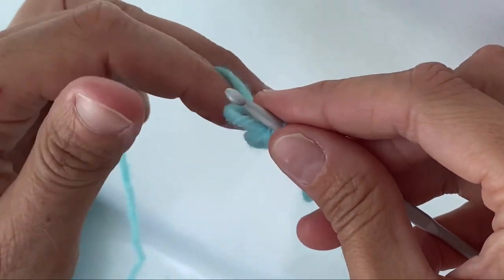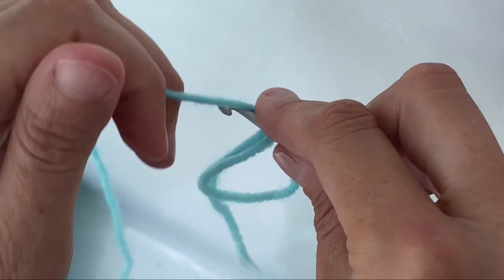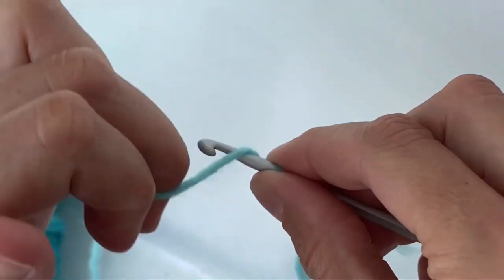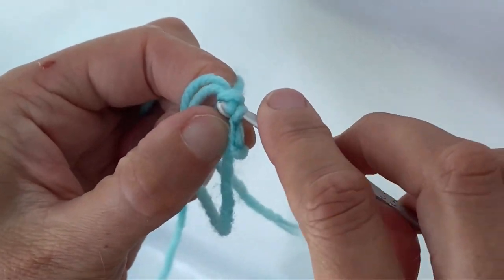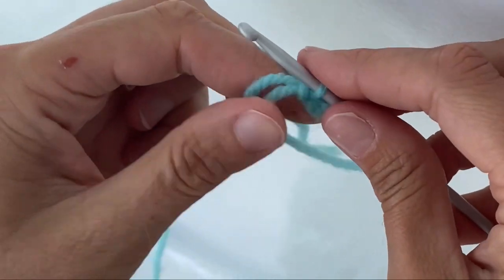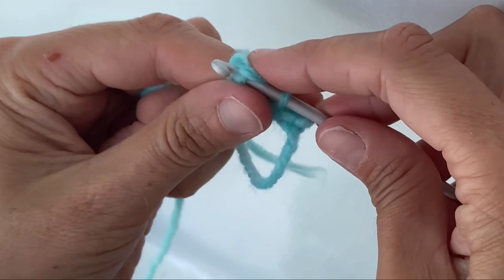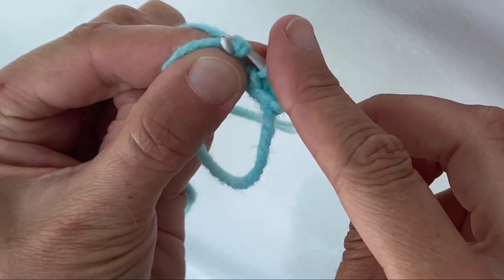That's the only type of crochet we're going to do in this coral. So I'll do it again: yarn over, in through the hole, yarn over and then pull through two. It can be a little bit tight — just wiggle it if you're having trouble. So in through the hole, yarn over, pull it back through, yarn over again and then through the two.